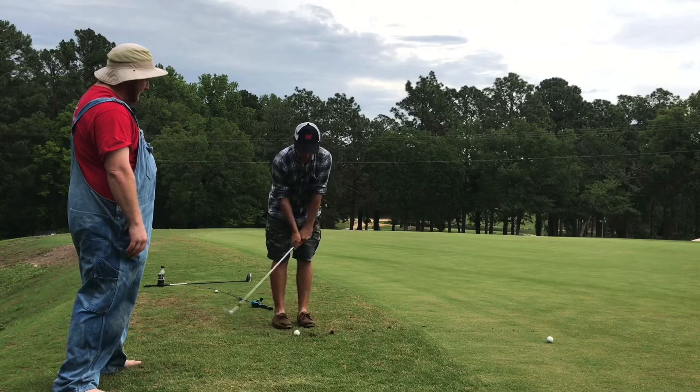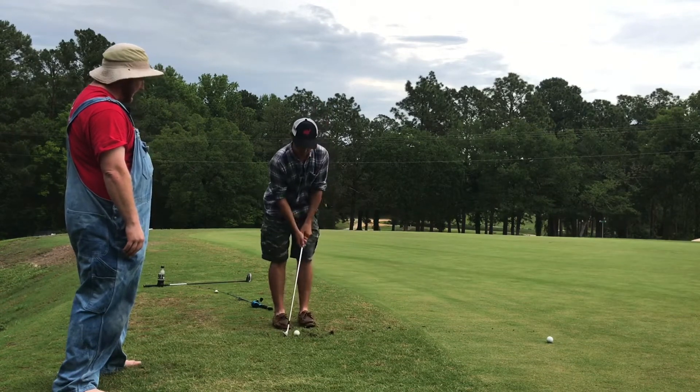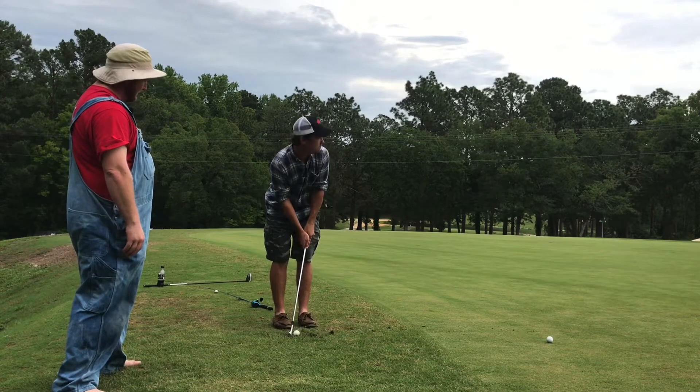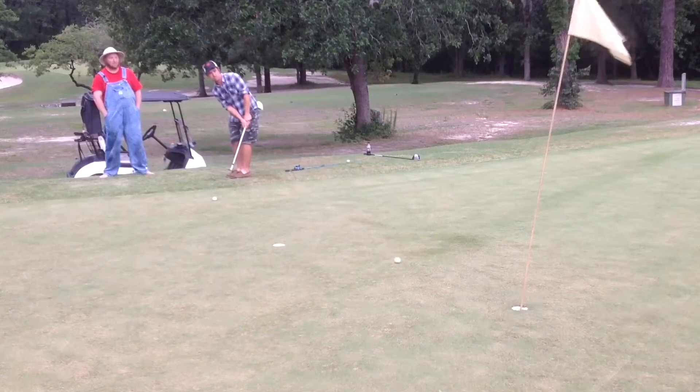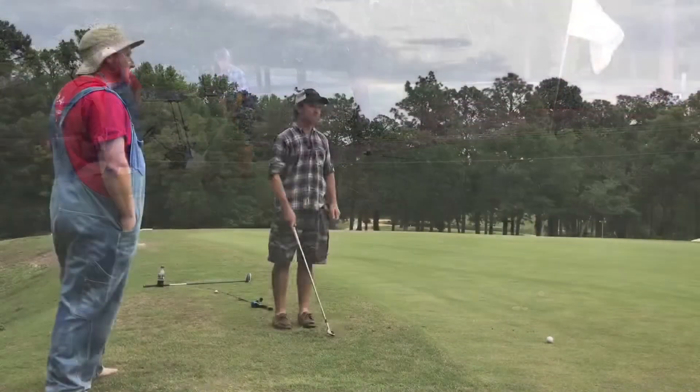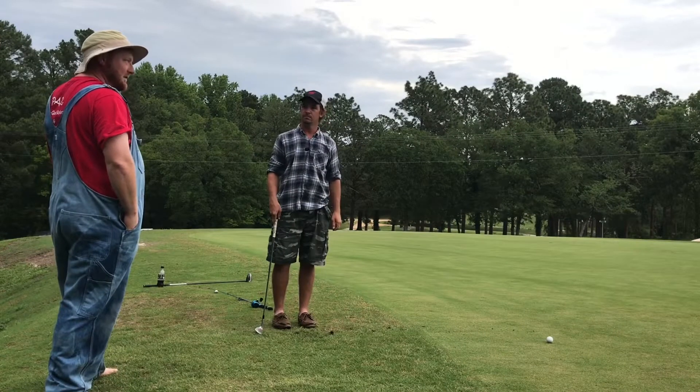Weight on the front end. Small backswing. That's what you got. Here we go. I think I noticed something pretty consistent about hitting the same area every time.